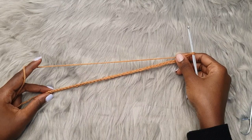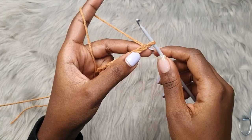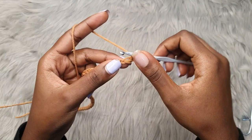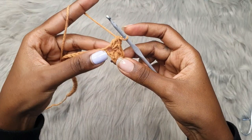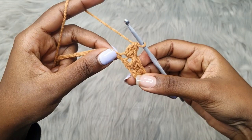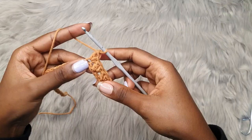The number of chains should be an even number. You're going to go into the second chain from the hook — not the first one but the next one — and place a single crochet and then a double crochet into the same exact chain. Then skip a chain, single crochet into the next, and double crochet into the same exact chain. Skip a chain, single crochet and double crochet into the next. So two stitches into each chain, skipping one each time. This is called the Suzette stitch — repeat this all the way across.